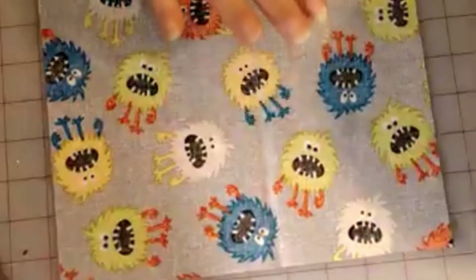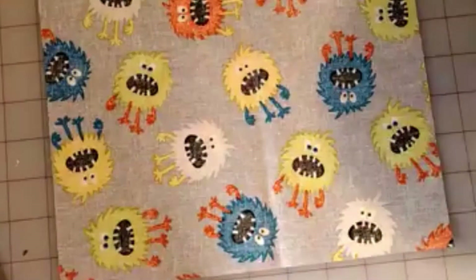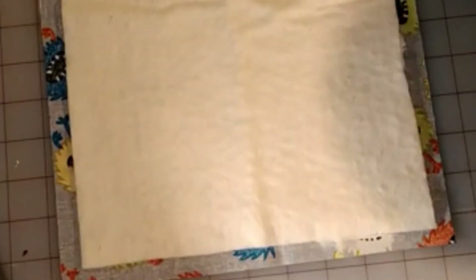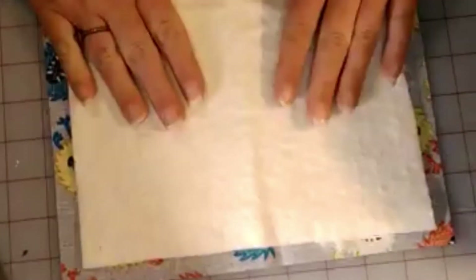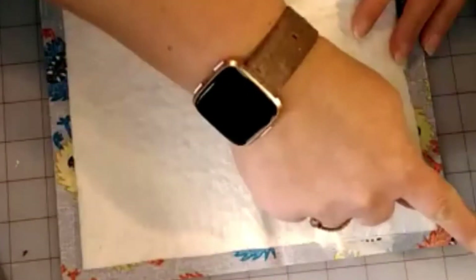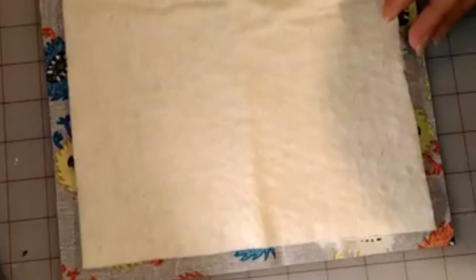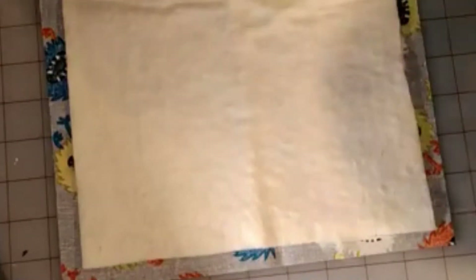All right, let's get started. For your first step, you're going to take one of your ten by ten pieces and lay it wrong side up, then put your batting right in the middle. You'll have some overhang on the edges, which will help you later when we sew them together. Then go to your sewing machine and sew from one corner to the other corner — making an X — and do that on both pieces.